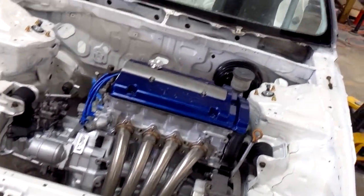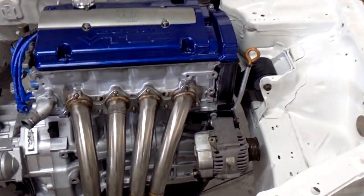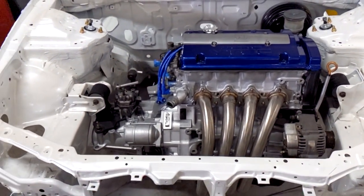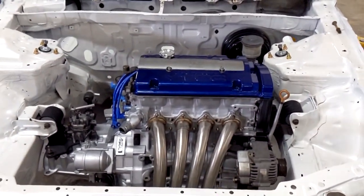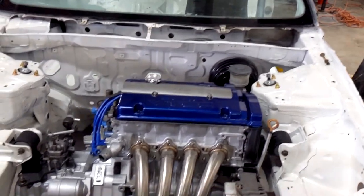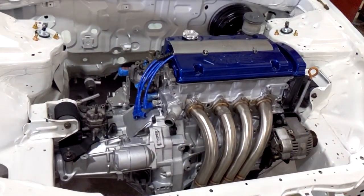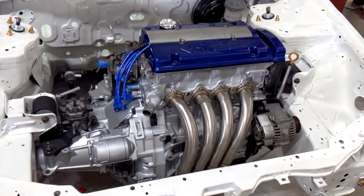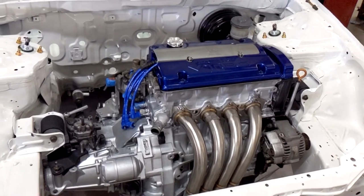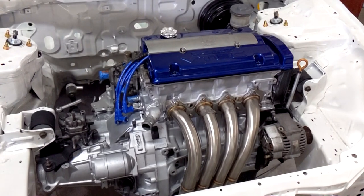Alright, there we have it — engine semi mocked up. I honestly don't even know why I put the header or the alternator on it; this motor is probably going to come out at least another three or four times. We all get super excited when we drop in a motor, so that's the first thing we want to do. Next up we're probably going to try to figure out the wiring harness — I've got to wire in VTEC somehow, because this car was originally not VTEC. That's going to be a job all on its own.